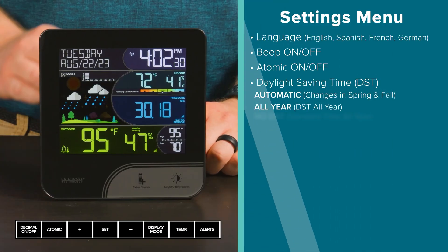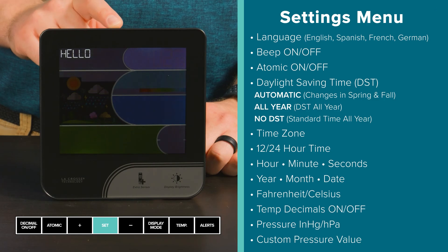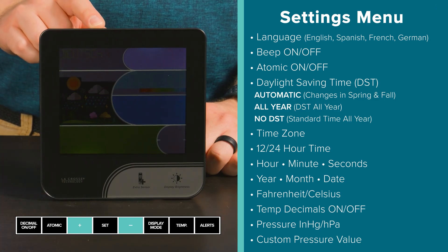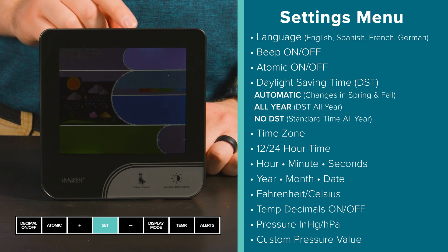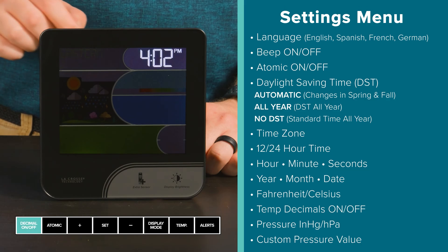Next, let's set up your basic settings. To access the menu, hold down the Set button until you see Hello on screen. Once in the menu, use the plus or minus button to adjust the values, and press the Set button to confirm and move forward. You can use the Decimal button to exit the menu at any time.